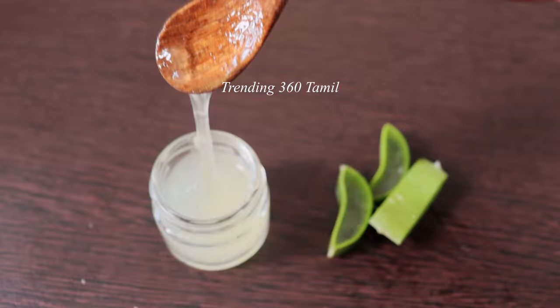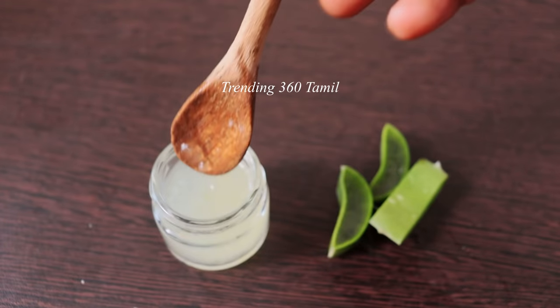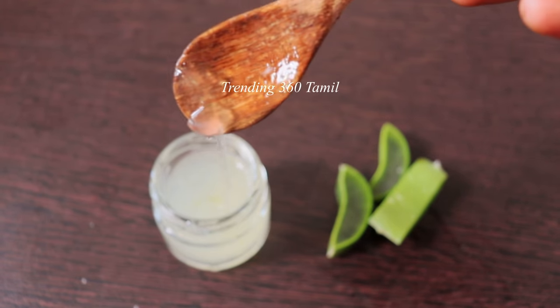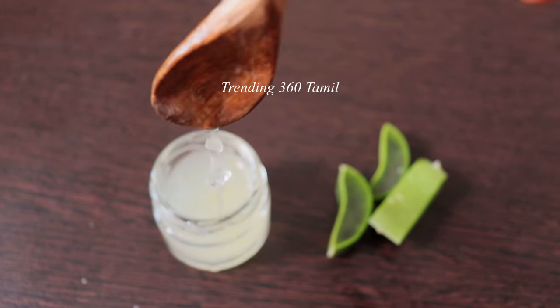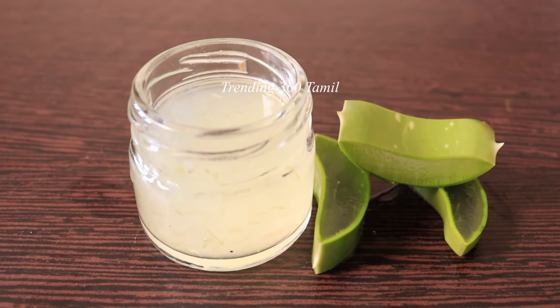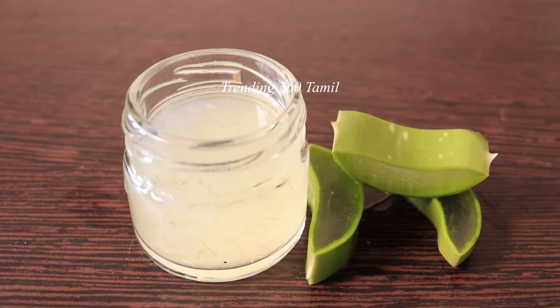If you apply it in a thin layer on your skin, it will dry. You should do a skin spray as well. If you eat the skin spray with the skin, you will fully wash it off. You can use the skin spray to prevent any reaction.